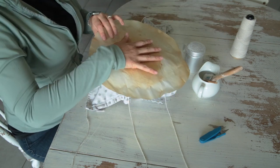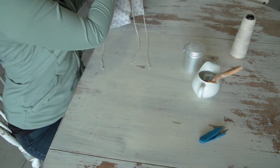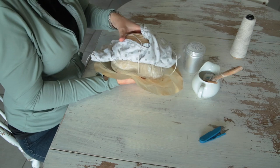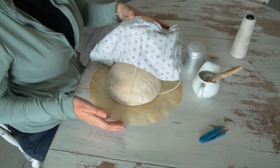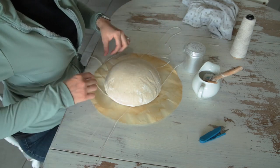Now here goes my parchment paper that may or may not burn my house down. Let's go — super gently turn it out. There we go, it's fine.